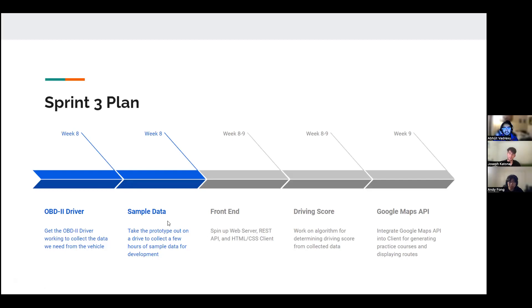Next, we're going to take our prototype out on a drive with a laptop and collect a couple hours of sample data. We'll continue working on the front end — spinning up the web server and REST API and finishing our HTML/CSS website. We'll work on the algorithm for determining the driving score from the collected sample data. Finally, we'll integrate the Google Maps API into the client to generate practice courses and display routes. Thank you for listening.